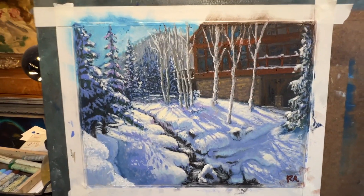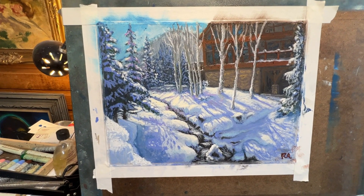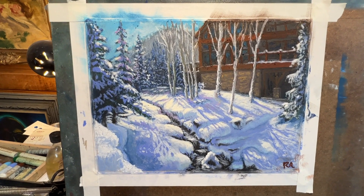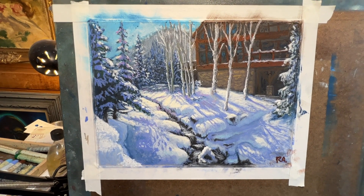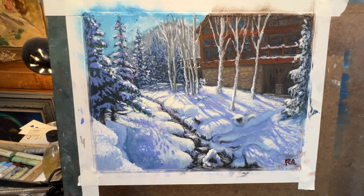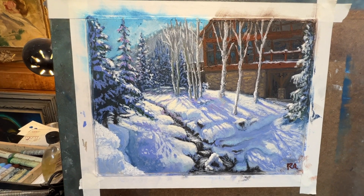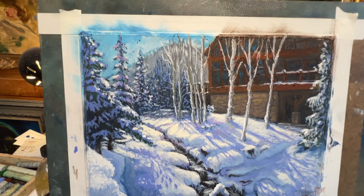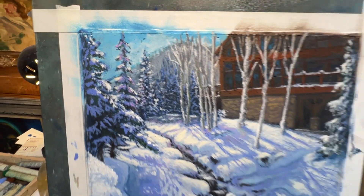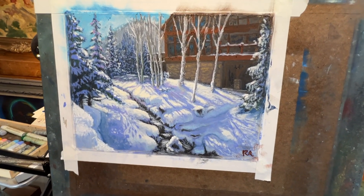This painting is somewhere in Colorado — Arrowhead Village, Colorado. I don't know exactly where that is, but I found the reference photo on PaintMyPhoto.com. You can create a free account there and find literally thousands of reference images to use for your painting projects.